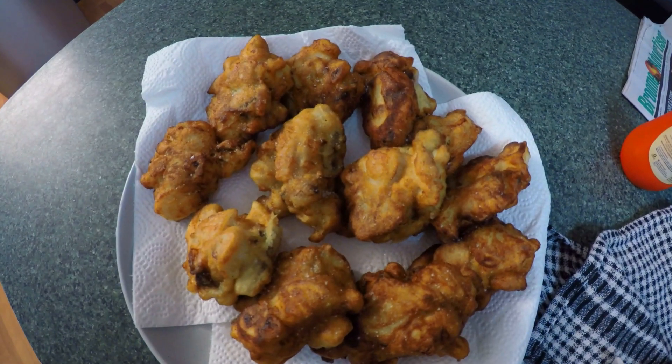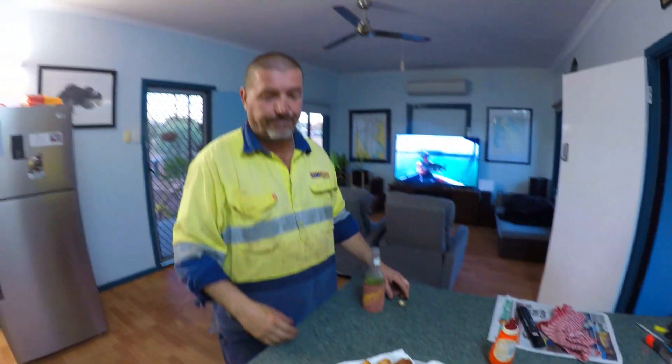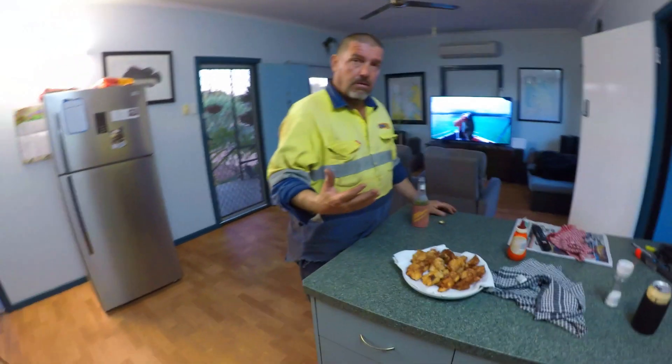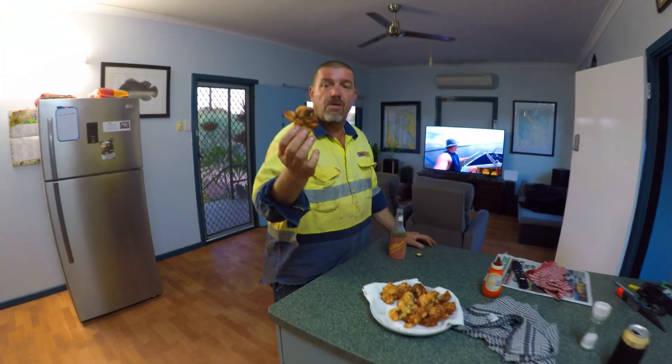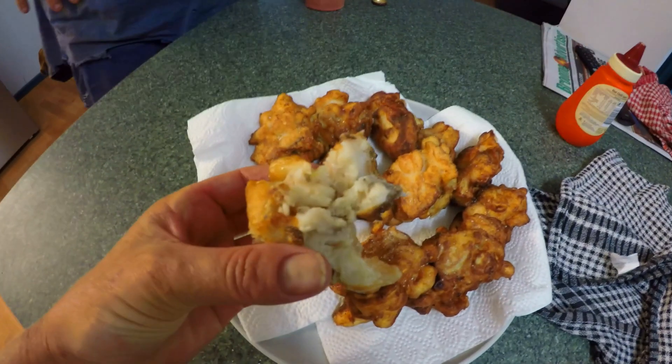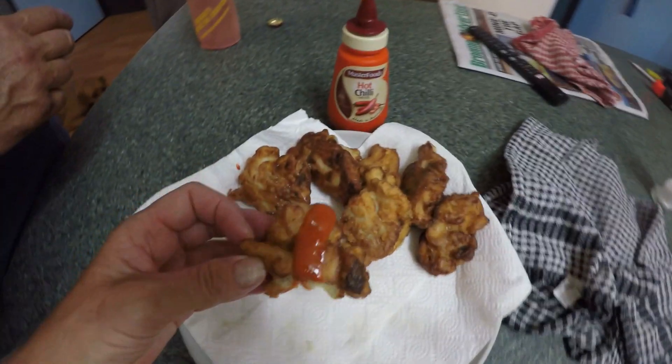Alright, the proof is in the tasting. Barra, banana, and beer — after a cider. Juicy. Show us the fritter. Obviously it's good — too good to show ya. That lovely white fish in there. And banana. They don't last long — they're really good.